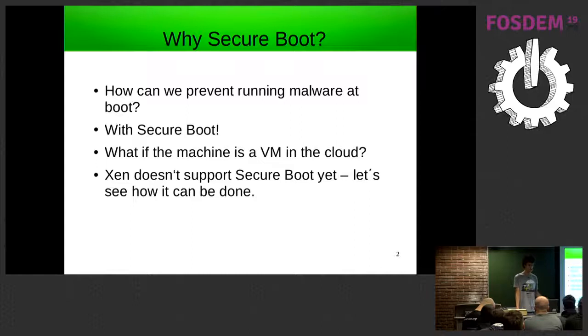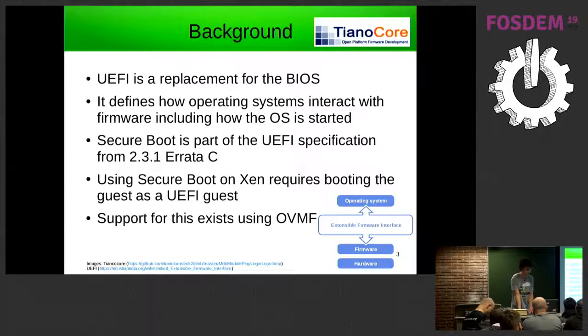One way of preventing it is to use secure boot, where the firmware has a way of working out whether an image is trusted or not and preventing you from booting untrusted images. This works well if you've got real hardware, but if you've got a VM in the cloud running Xen, unfortunately it doesn't support secure boot at the moment.